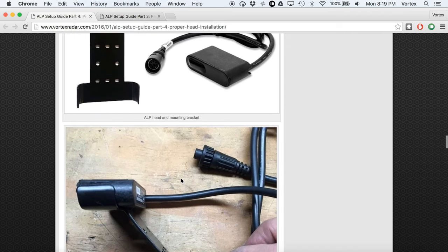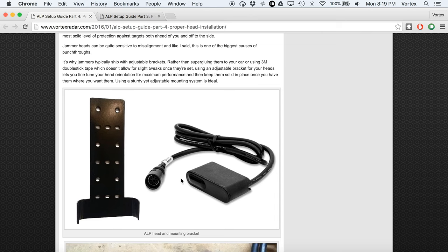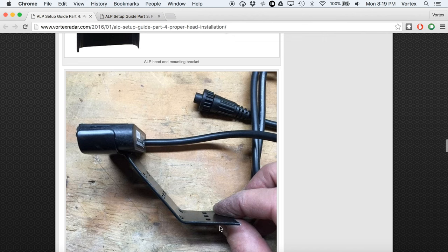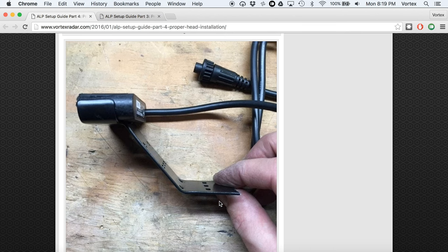The heads are designed to be adjustable. When your heads ship, they come with an adjustment bracket. Here's what the bracket looks like for the ALP: you've got the head itself which plugs into the control box via extension cables — they're waterproof. Rather than attaching the head directly to your car where you can't fine tune it later, you put the head in this adjustable bracket, then attach the bracket to your vehicle using double-stick tape, screws, or a metal surface in your engine bay. This gives you the ability to tweak the head up, down, left, or right.